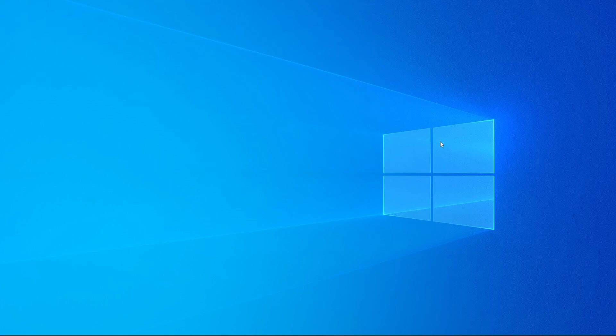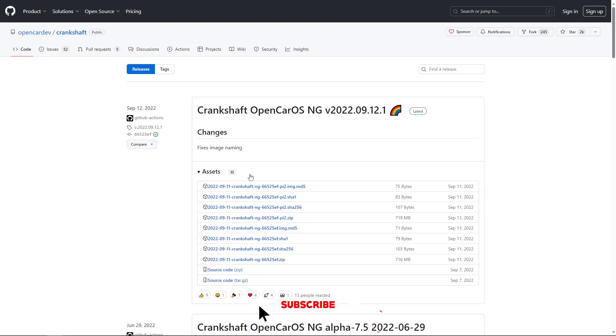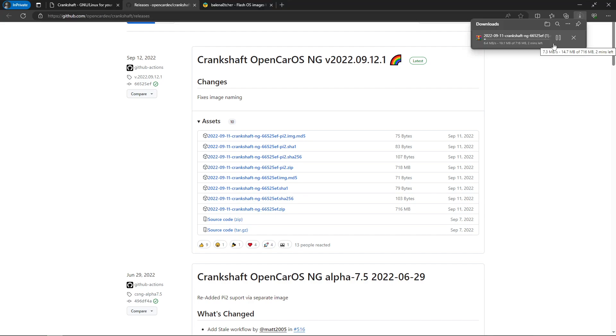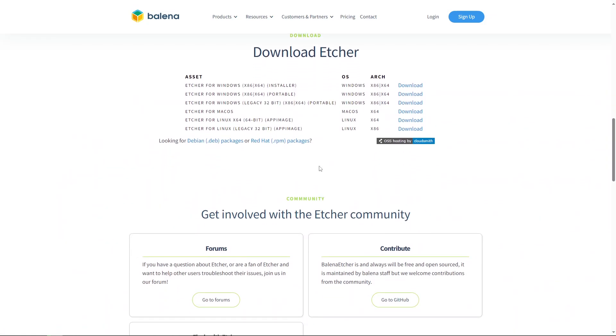On your computer, go to the getcrankshaft.com website and hit 'Download Crankshaft' — link in the description below. Scroll down to find the Crankshaft NG zip file and go ahead and download it. The downside is the zip downloads all files when we technically just need the IMG file. While that downloads, also download an SD card ISO burn tool like Balena Etcher, Win32 Disk Imager, or Rufus.